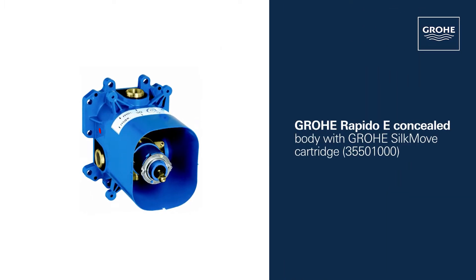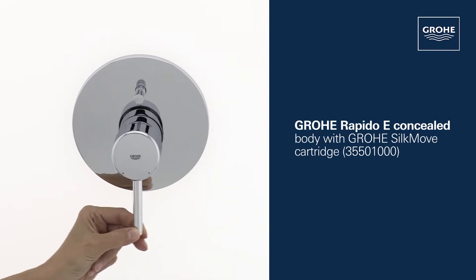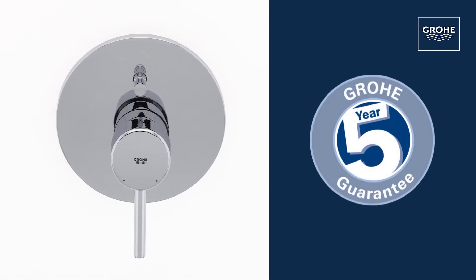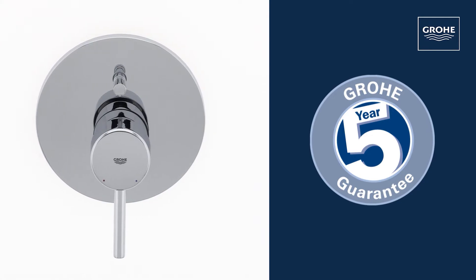For this tap, you also need the Grohe Rapido E concealed body with Grohe Silk Move cartridge for smooth handling. And you can be certain of the outstanding Grohe quality, all backed up by our 5-year guarantee.